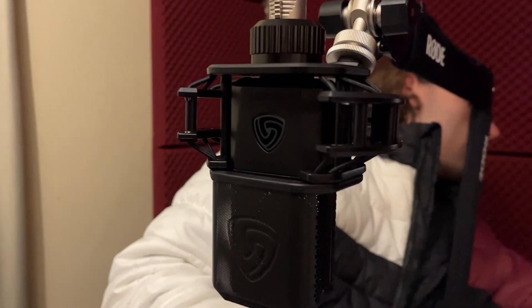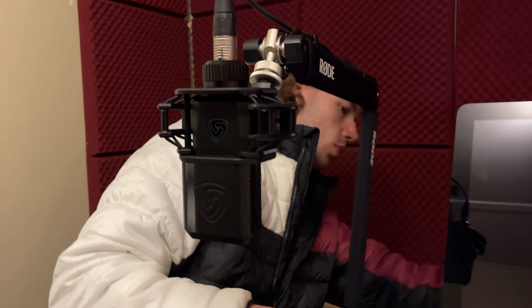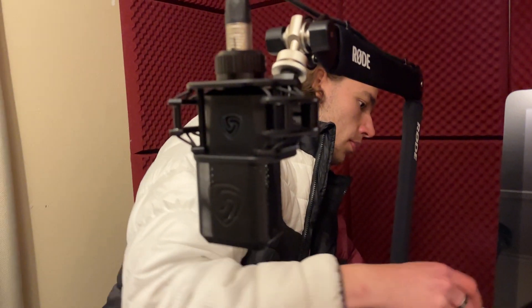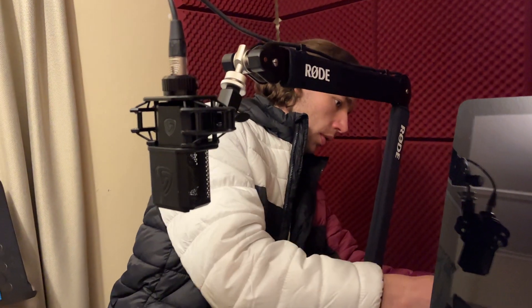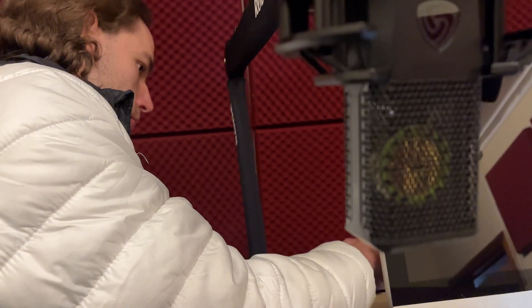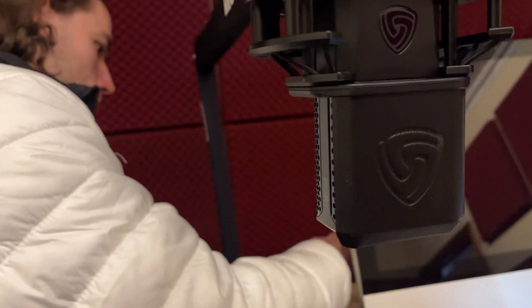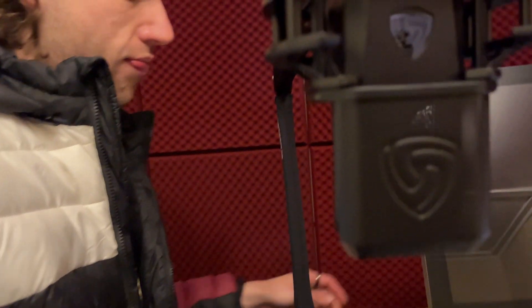It's quite something, buying a microphone without ever having actually recorded on it or knowing how it sounds. But I kind of fell in love with this microphone — I can't even explain why — I'm just extremely delighted to have it. Let me show you something: watch — this is the pop filter, and it just goes like that — snap, clickety-click. Isn't that lovely?